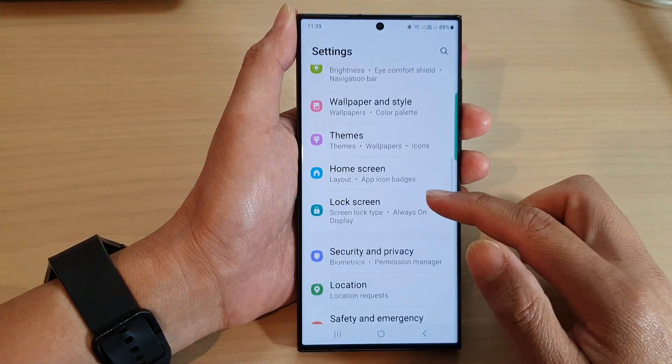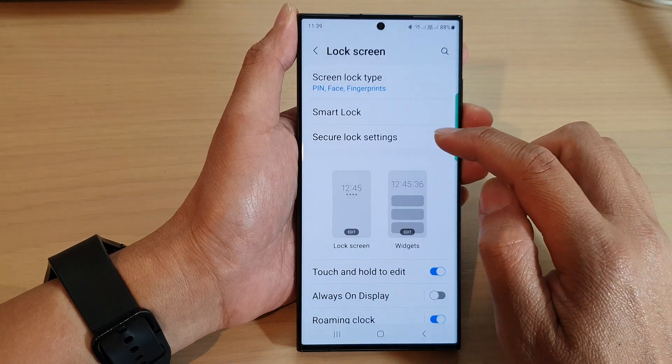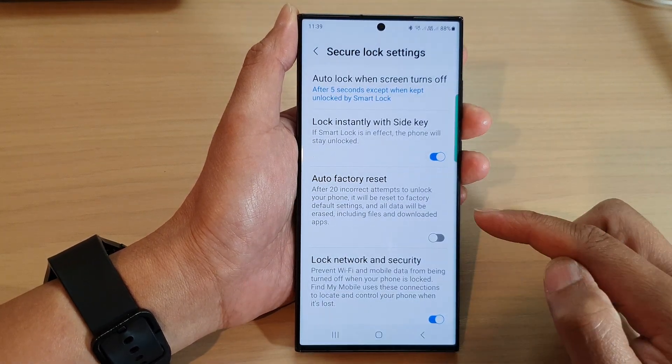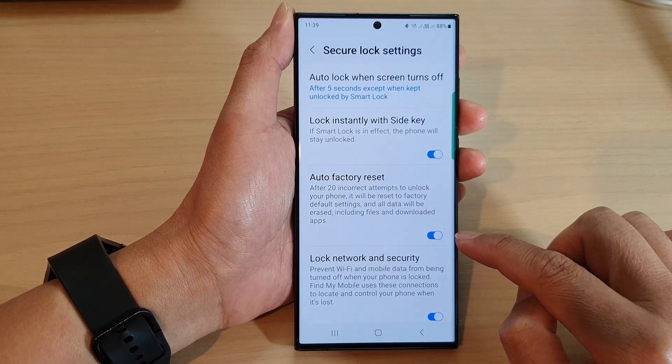Next, scroll down and tap on lock screen, then tap on secure lock settings. Now put in the current screen PIN or password. Then go down and tap on auto factory reset and tap on the toggle button to switch it on.